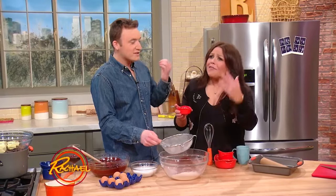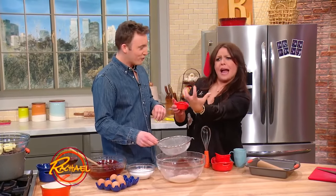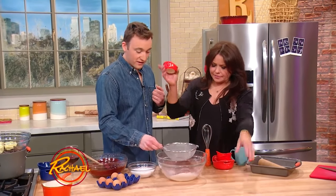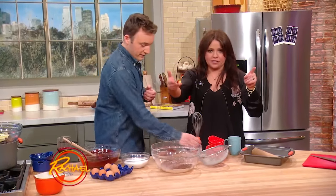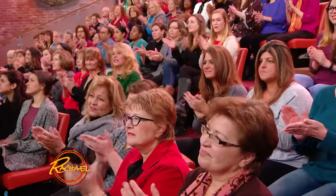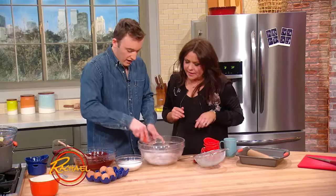I like it cakey sometimes, sometimes I like it fudgy — you want everything in a brownie. There's a little baking powder, a little baking soda as well. And salt — we always say every good sweet has a treat of salt in it. So we're just gonna stir that up.